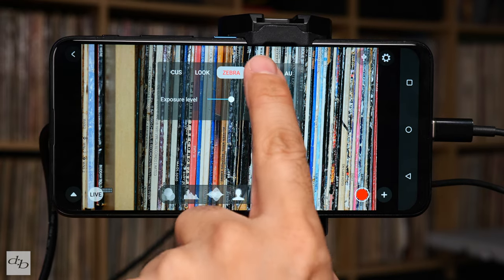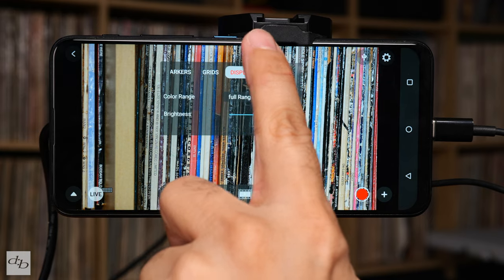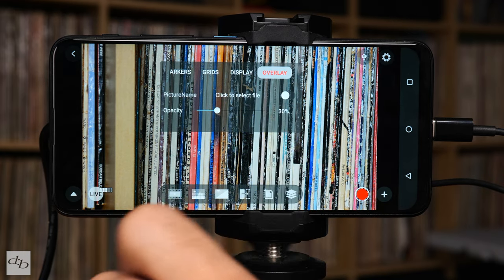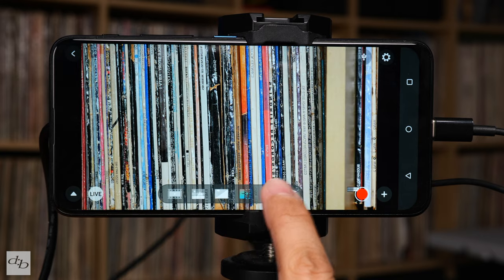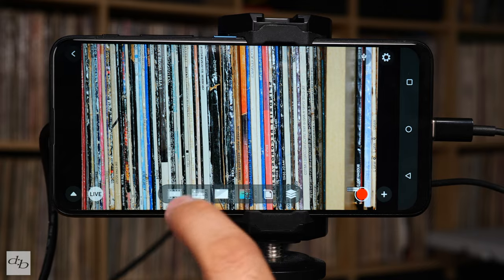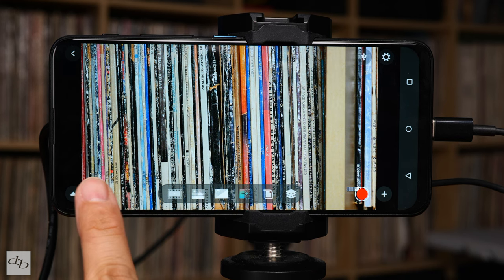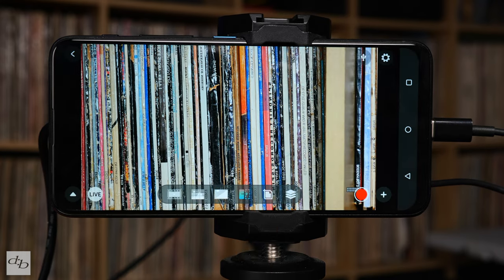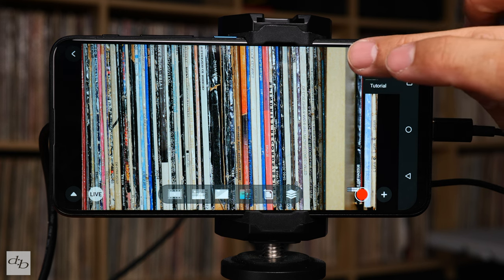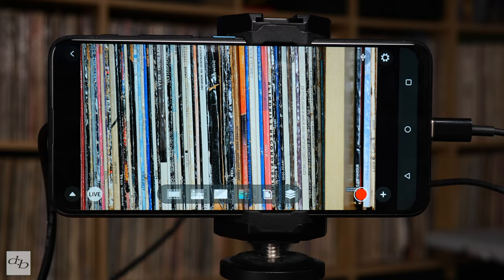Up here there are more options where you can change how things are displayed, so you can personalize it a bit - markers, grids, brightness, display settings, all that goodness is in there. Looks like I was recording without realizing it - the record button is actually there. If you're interested in live streaming, you hit that and carry on with those details. When you hit the cog at the top you can set the bitrate, and there's a little tutorial and connection info there too.